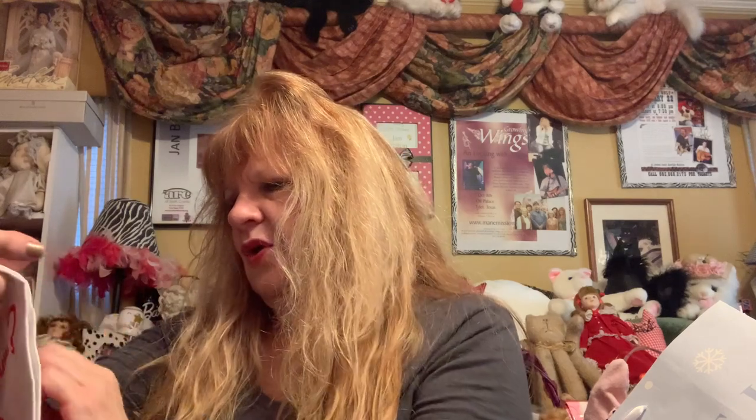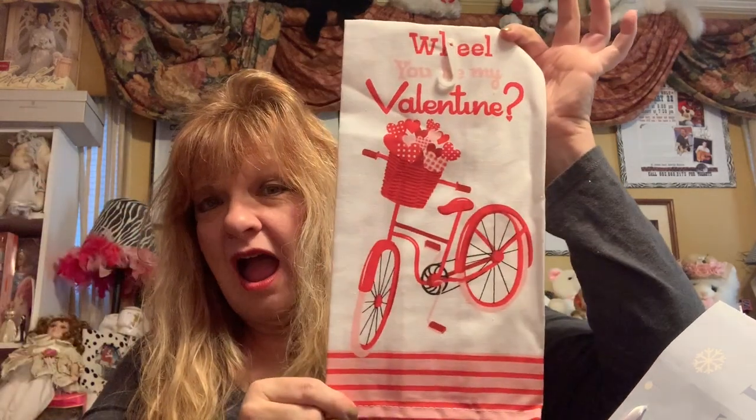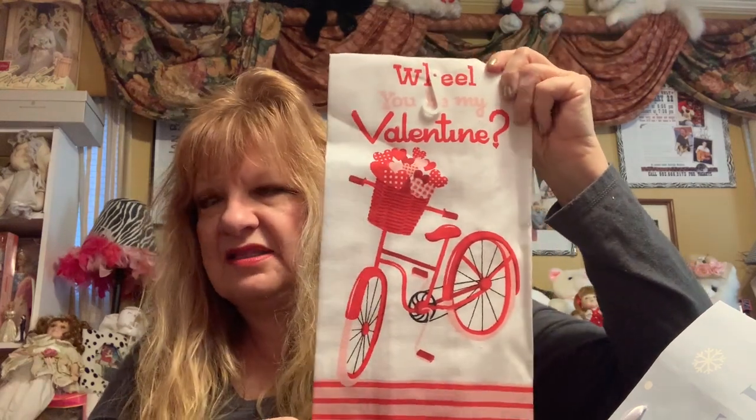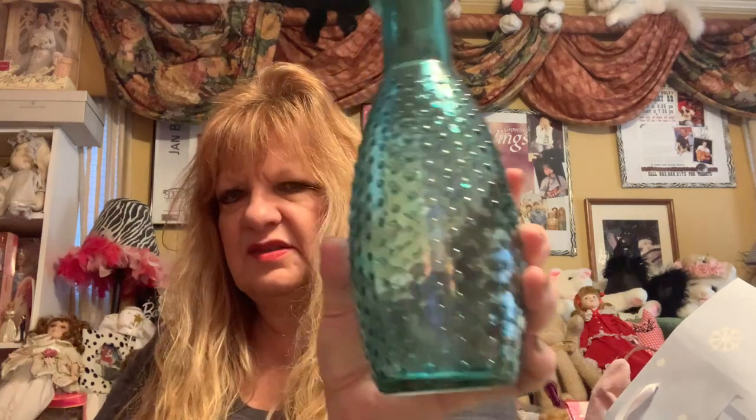I got three of those. This is all very random. 'Will you be my Valentine?' — oh my gosh, I love bicycle stuff. I have several little bicycles, and oh I need to get my bicycle out — I could decorate it! And they have these new glass decorative jars — very pretty. I got all four of the different ones — this one is sort of teal.